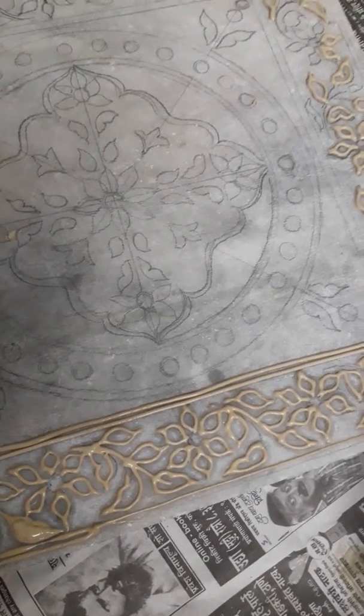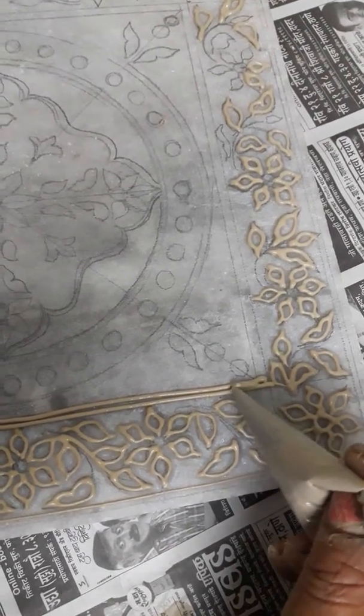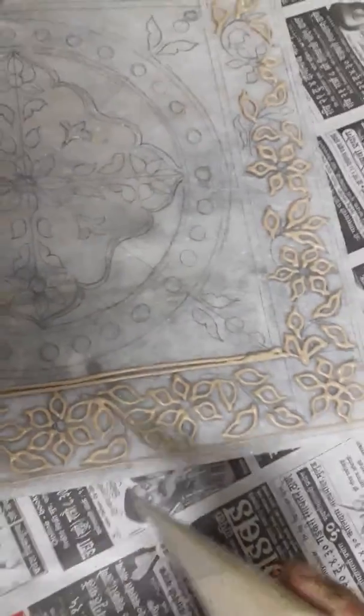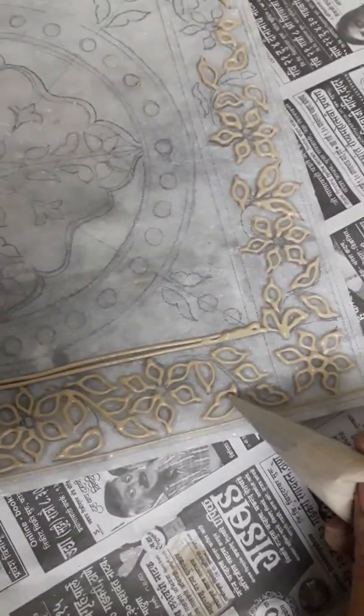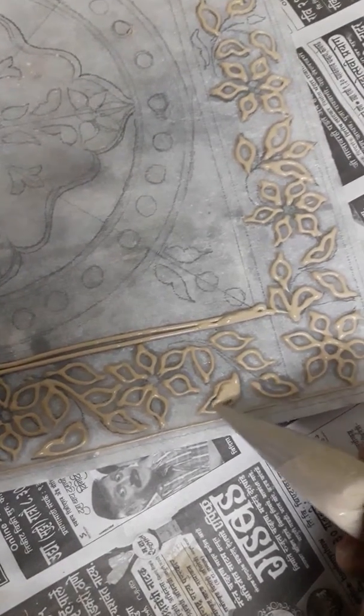Once these lines are dried, you have to fill the gap in between, this way. The gap should be filled — similarly you have to fill the petals, leaves, petals, whatever you have drawn.